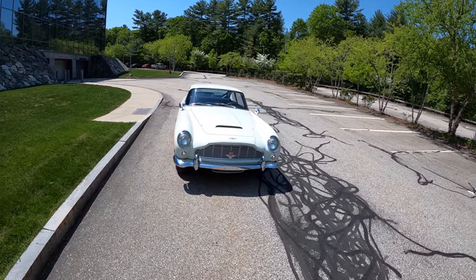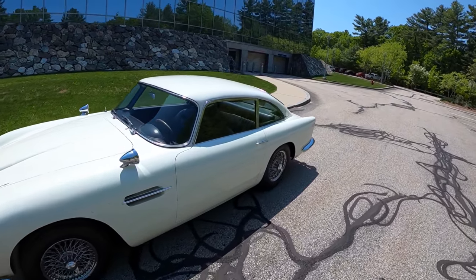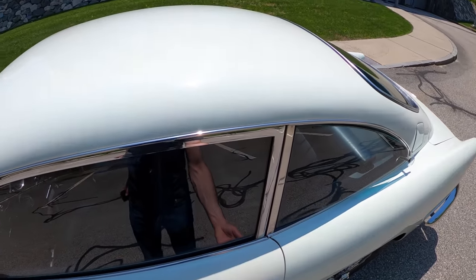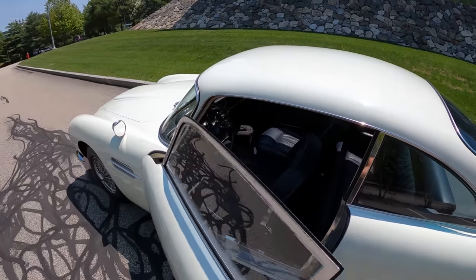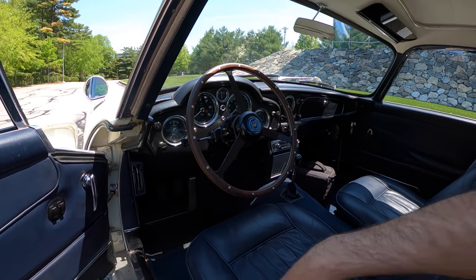When we get under the hood, you'll notice they've dressed it up with quite a bit of chrome — not that common on these vehicles. But inside first, you've got to hear this door. Very satisfying. Inside: gorgeous, gorgeous chrome bezels on all of the gauges.